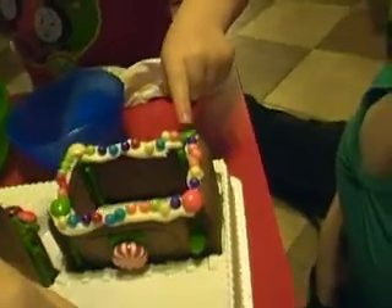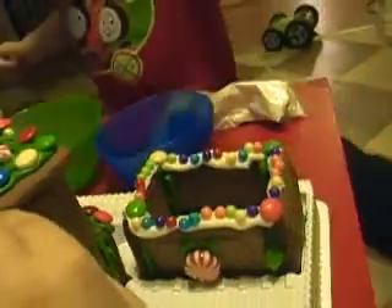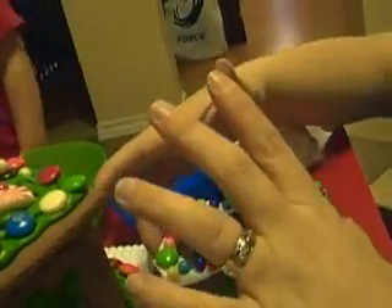Good job! Thanks, bud. Does that look good? That's a wrap! Daddy, come and see! Oh wow, good work, Mummy! One, two, three, four — it's four. Yeah, wow, that's a lot. Four is a good number.